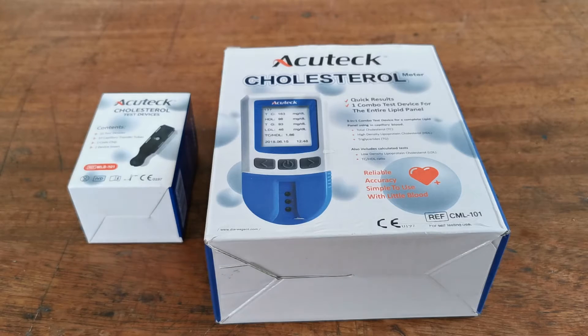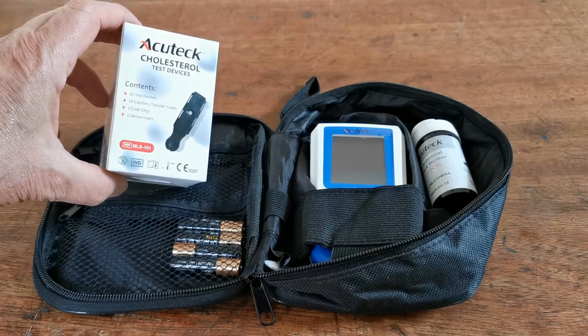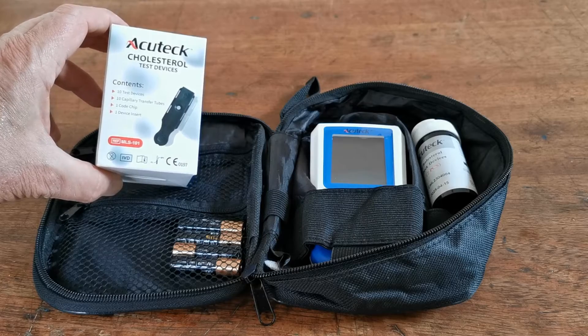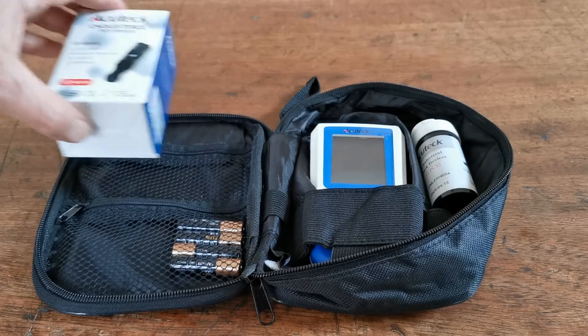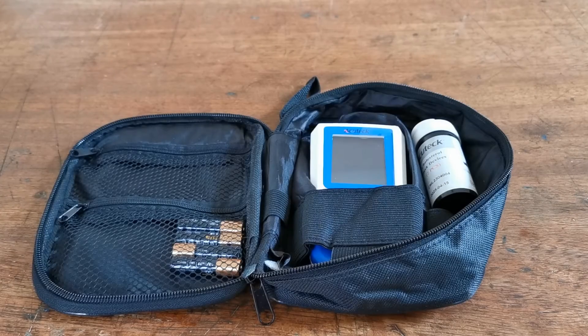Let's show you what's included inside the box. Unboxed, you have a set of instructions, which we're not showing today — we do a full video on instructions separately. You will have purchased a pack of a minimum of 10 test devices in the same branding as the meter. Some bundles include 50 test strips, and they will include the test code chip that we're going to use in a moment.